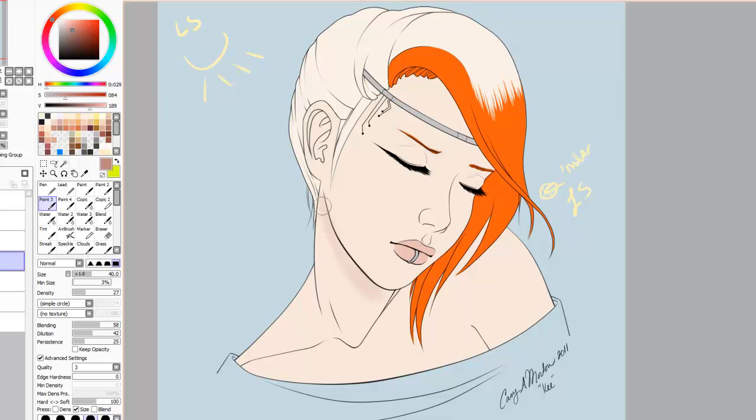Notice my stupid little light sources I scrolled in — I ended up not using them all that much. Here I am laying in the very basics of my shadows, just trying to get a feel for where all the planes of her body are.